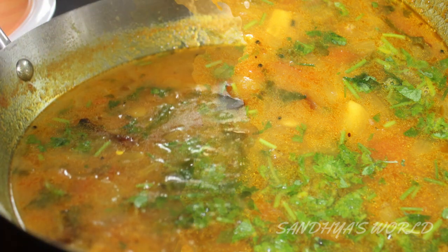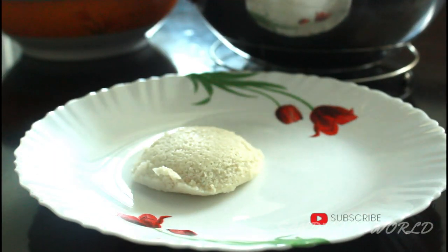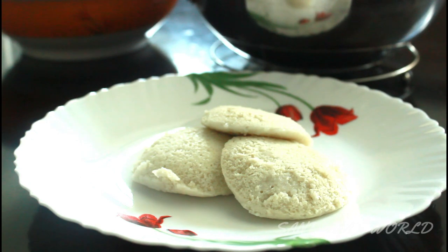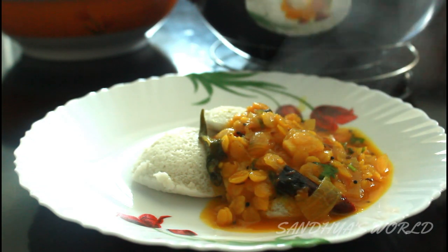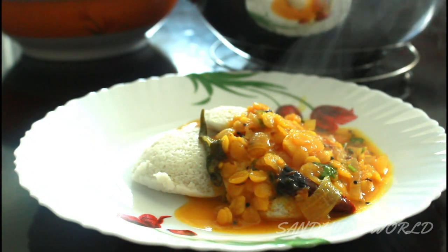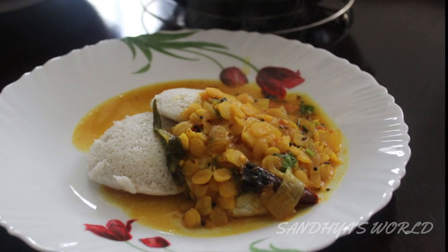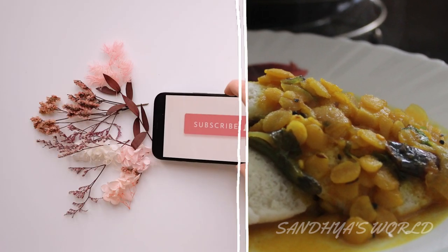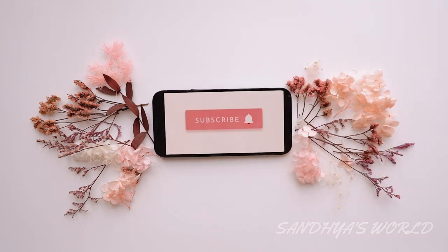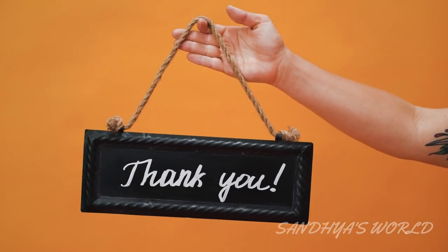This is a very tasty dish, very flavorful. If you want to try it, it's a great breakfast combo. Please check out the comment box and share this video. If you want to subscribe to our channel, please check out the subscribe button. Thank you for watching my video. See you next time. Bye-bye.